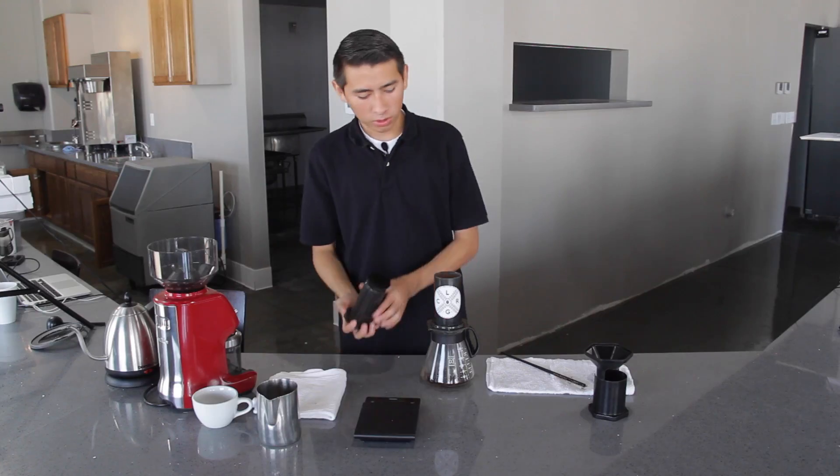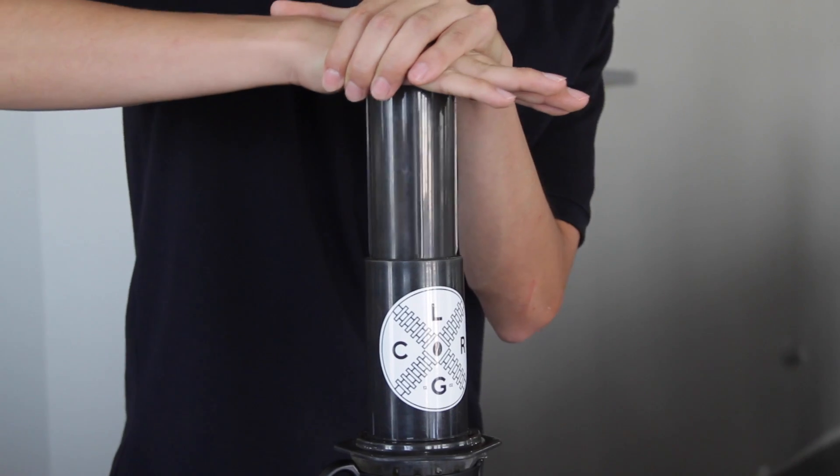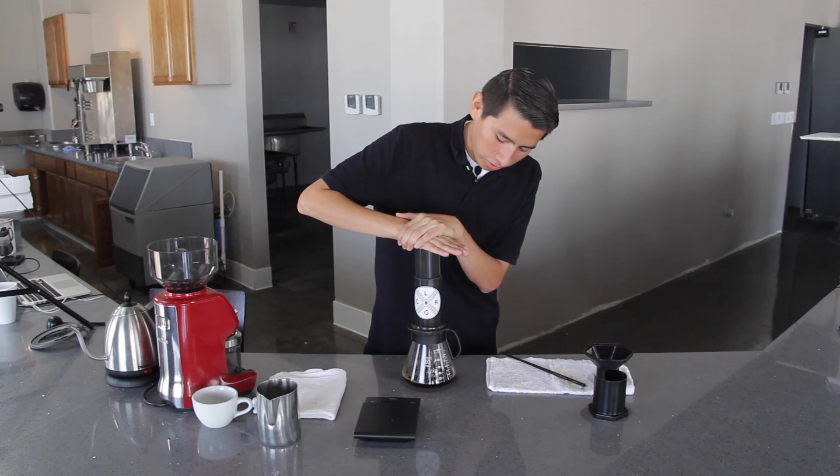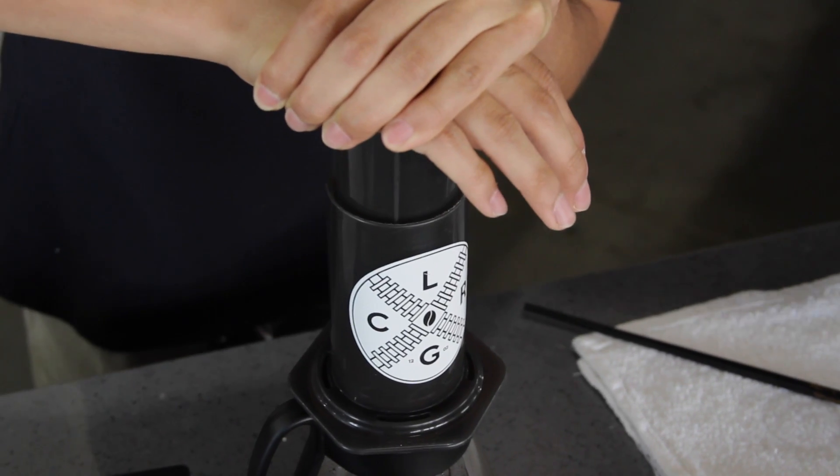After that, you can place the plunger and begin to plunge slowly and evenly. Towards the end of the brew, the AeroPress will make a hissing noise, and that will let you know the brew is done.